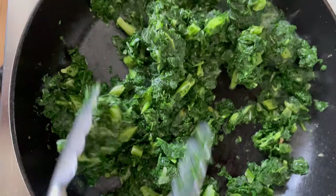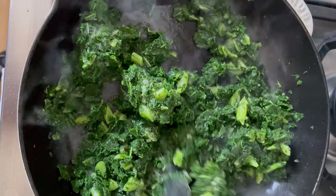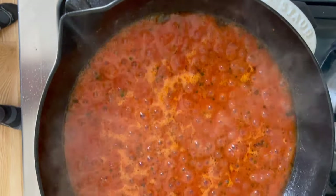Then get your shrimp sautéing in a cast iron skillet, followed by frozen kale. You can of course use fresh if you have some, but I love using frozen since it's always in my pantry. Once that's done, add the sauce and simmer it for a little while until reduced.